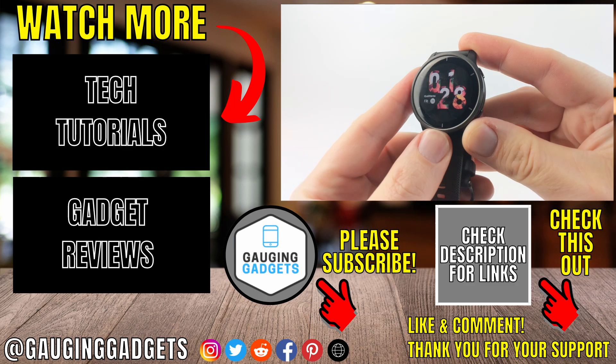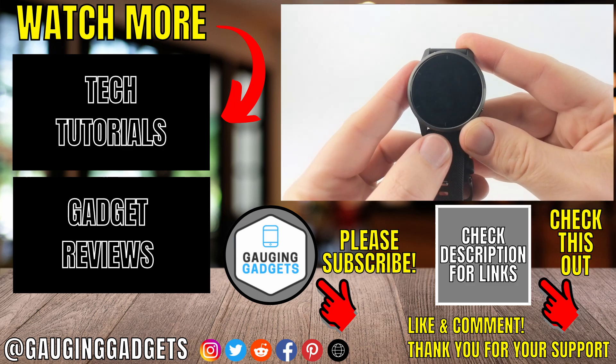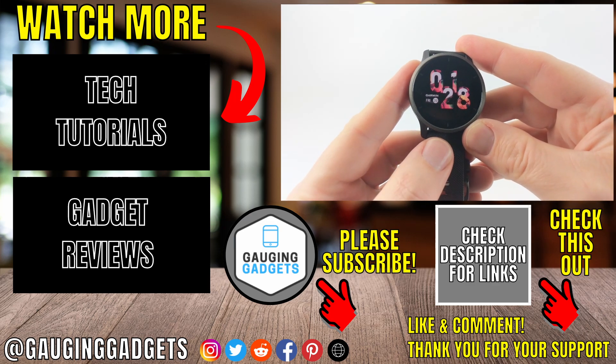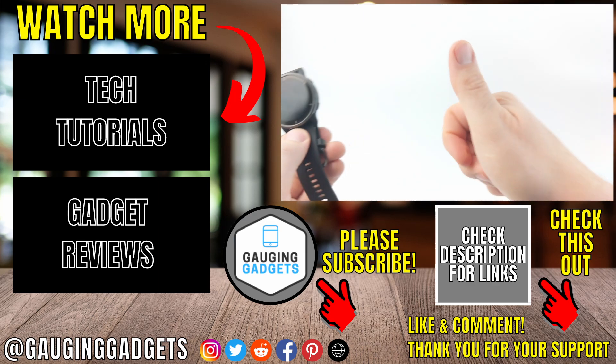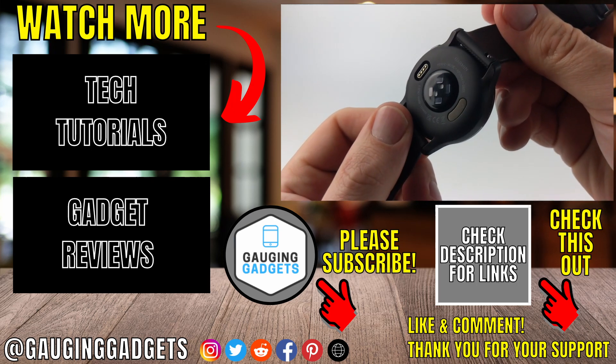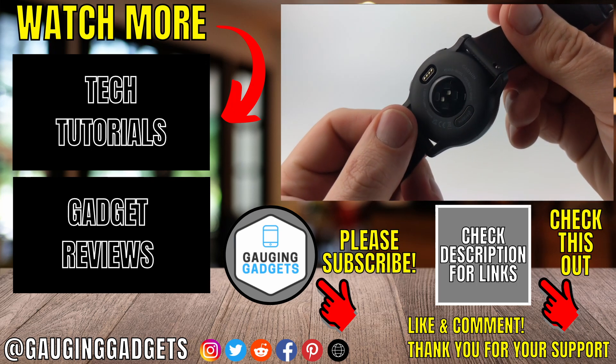That's how you set up your Venue 2. If you have any questions, leave a comment below and I'll get back to you as soon as I can. If you'd like to see more Venue 2 tips and tutorials, check the links in the description. If this video helped you, give it a thumbs up and please consider subscribing to my channel, Gauging Gadgets, for more gadget reviews and tech tutorials. Thank you so much for watching.